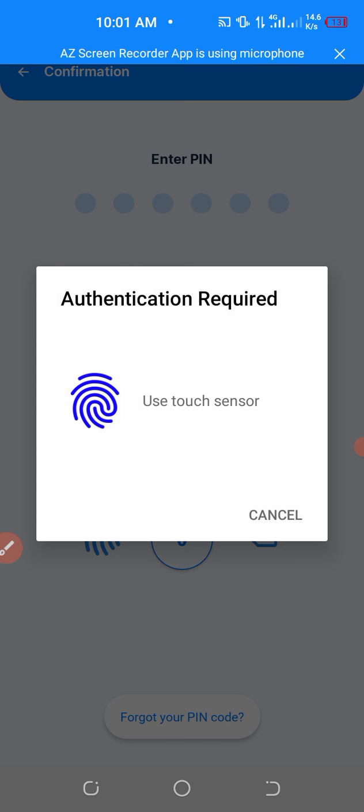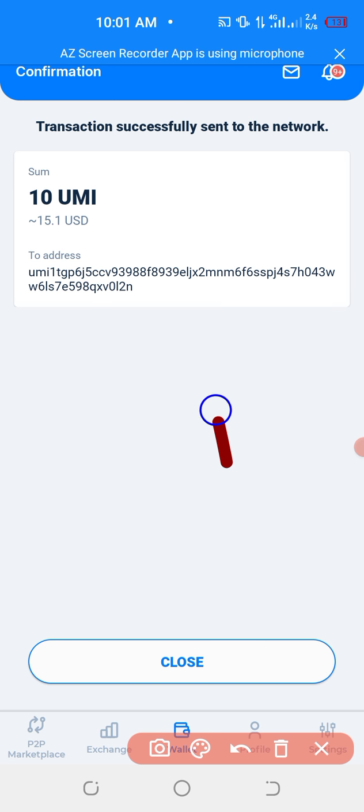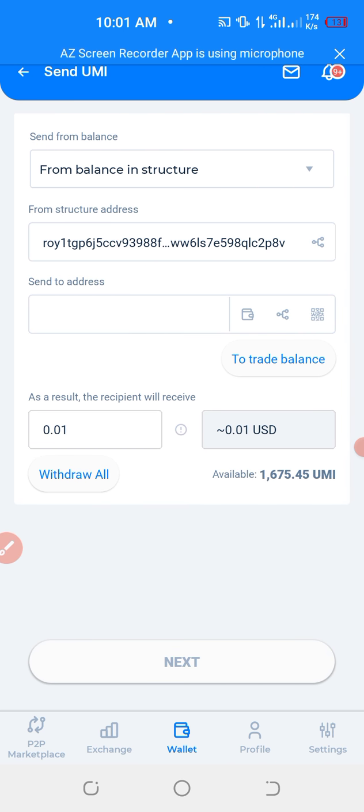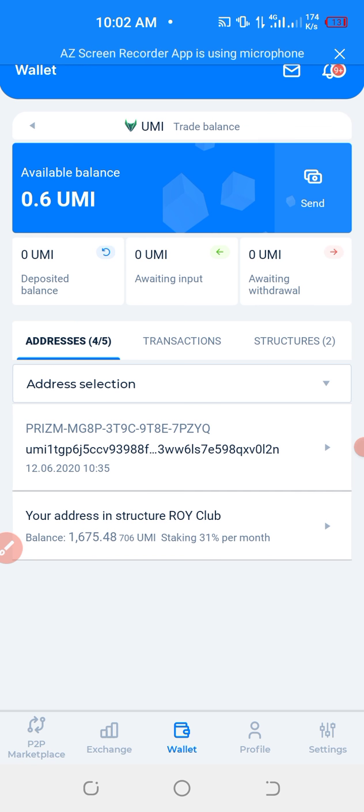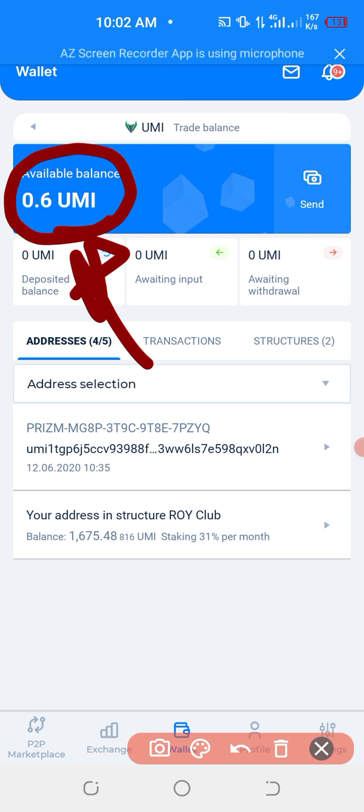Then click withdraw. It usually takes a few seconds — this is the process, and the whole process is done. It takes a few seconds for the Yumis to be reflected. Currently on my Yumi account I have zero. You can see I have something like 0.6, but in a few minutes or in a few seconds you will see the amount loading.